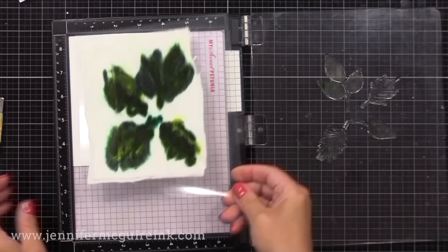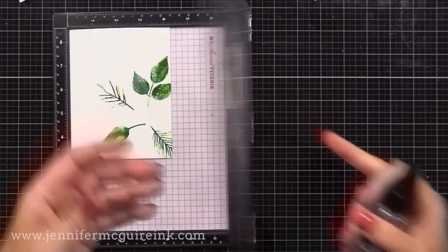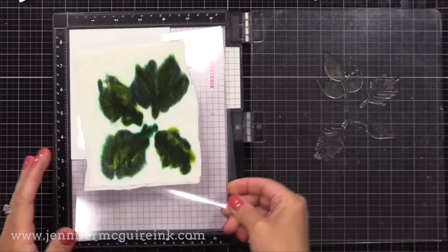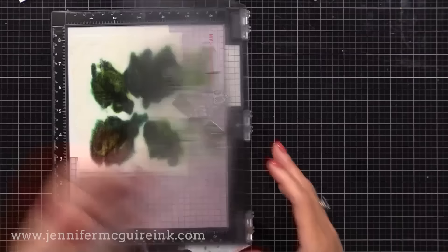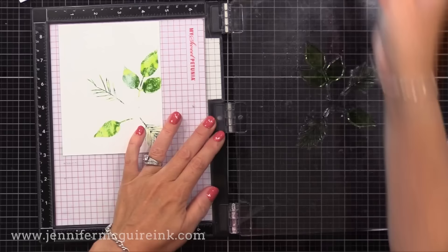Now if you do not have a MISTI stamping tool, you could just lay your DIY ink pad on your desk, put your stamp on your acrylic block, and then just stamp your acrylic block into the ink pad and then onto your paper. I chose to use white cardstock here today because I'm not using a whole lot of water — I'm only misting a little bit, so it's not really saturating our paper much and it dries very quickly. But if you want a more true watercolor look, you can use watercolor paper and then spritz your inked stamp a little bit more with water and stamp that.